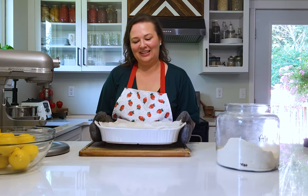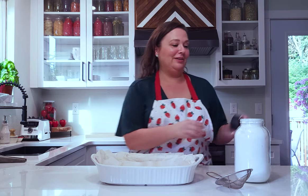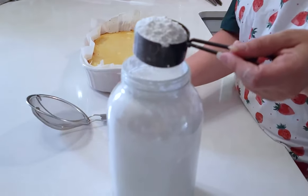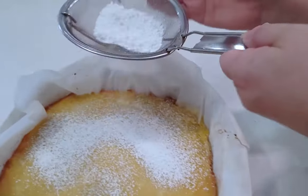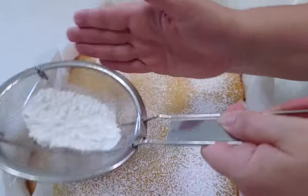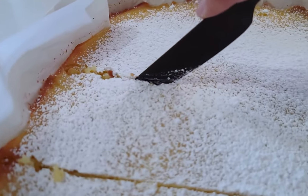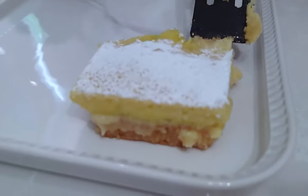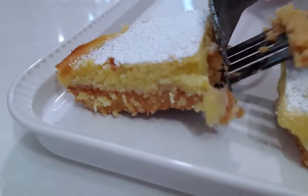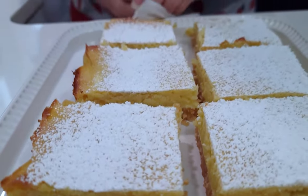This goes in the oven for 30 to 35 minutes. Since I don't have my powdered sugar shaker, I'll use my mesh strainer - just put a little powdered sugar in and tap it over the top. I left these cool on the countertop for about an hour, then they need to go in the refrigerator for a couple more hours. My favorite thing about these lemon bars is they can be made the night before. They're best served cold - perfect for bringing to a barbecue or a friend's house at the lake. These can also be cut into bars and frozen so you can enjoy a summer lemon treat any time of the year.